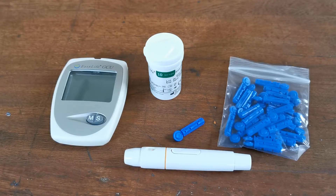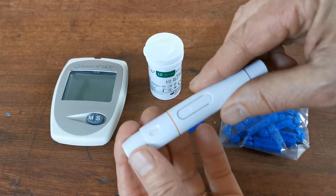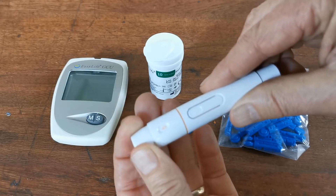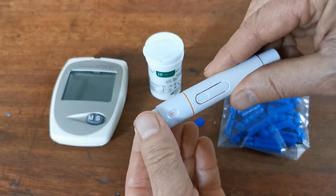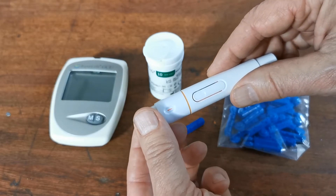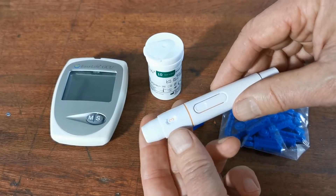This video is going to show you how to do a test using the EZLife GCU meter. We're going to set you going as if this is the very first test you've run on this meter using this batch of test strips. On your lancing device you'll see that the end rotates and in the window you'll see numbers from one to six. Six is the deepest lance, meaning it will go into your skin the deepest; one is the most superficial. Depending on how easily you bleed, find the right depth setting — to start with, go for a medium three.